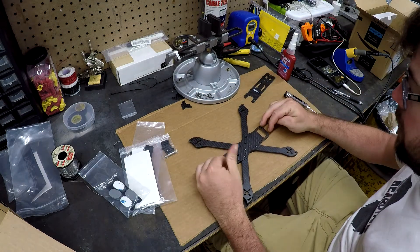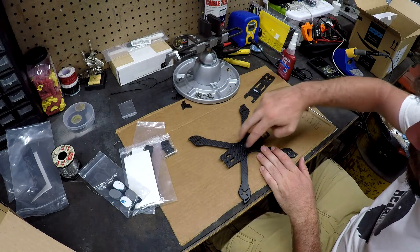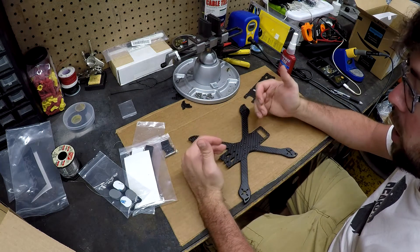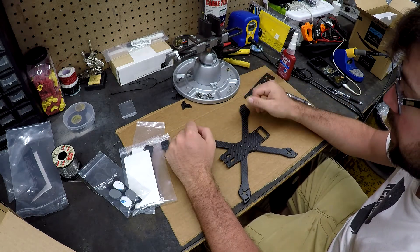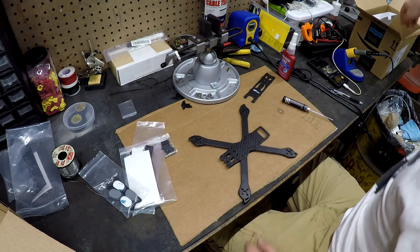Looking at the frame, it looks like there are only eight standoffs. And they're away from the center, so there's no need to put the standoffs on right now because it's not going to interfere with the routing of the wires or the motors or anything. So I'll leave the standoffs off and move on to the motors.